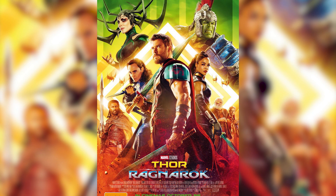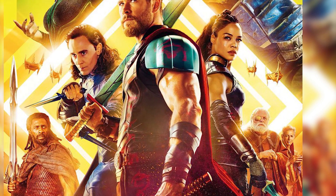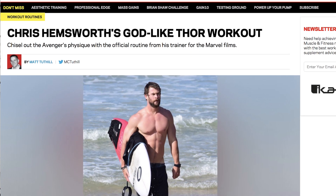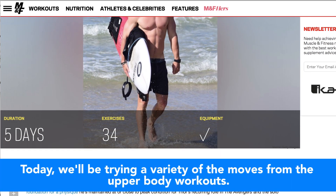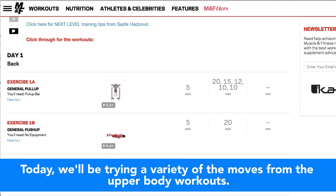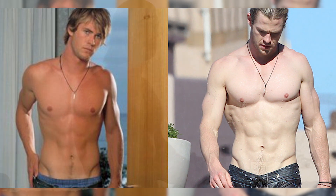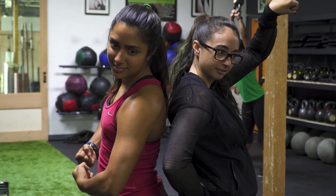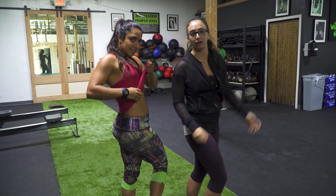Hey guys, welcome back to my YouTube channel! Jordan is here and we're gonna do something crazy and extreme today. This past weekend I saw Thor Ragnarok, also known as two and a half hours of Chris Hemsworth's arms, and by God were they great. His arms are incredible - the transformation from early 2010s Chris Hemsworth to Thor is just insane.